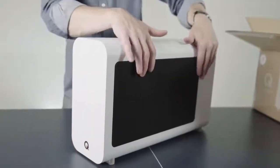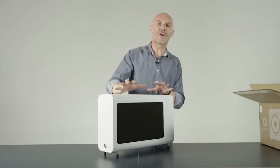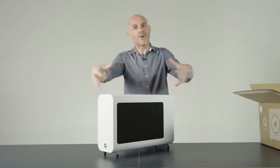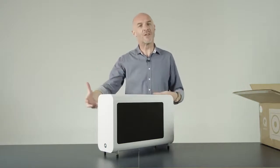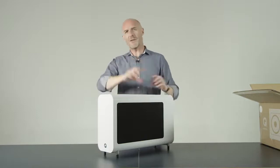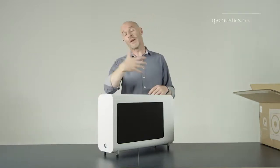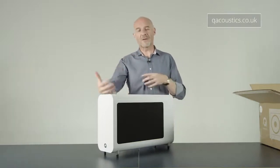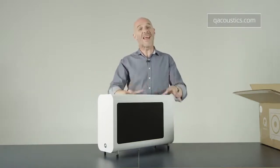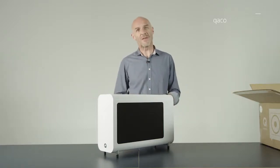And that in a nutshell is the Q Acoustics 3060s. This is how you can bring big presence to your home cinema without bringing a big physical presence to your home cinema room. For more details about the way this is configured, about phase shift and all the magic subwoofer things like that, you can visit the Q Acoustics website where you can also learn all about how to build a home cinema system and everything else you could possibly need to know about the Q Acoustics 3000 range.